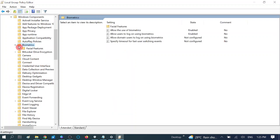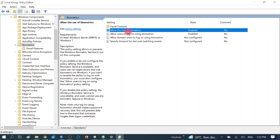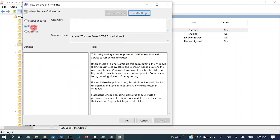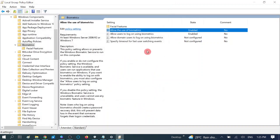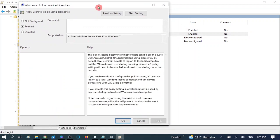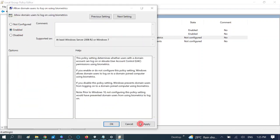Double-click on Windows Components, then expand the Biometric option — double-click on it. You will see five options. Click on the second option, 'Allow the use of biometrics'. Make sure its status is set to Enabled — if it shows Not Configured or Disabled, choose Enable and hit Apply, then OK. Next, open 'Allow users to log on using biometrics' and make sure that service is also enabled — hit Apply, OK. Then open 'Allow domain users to log on using biometrics' and enable that option as well.